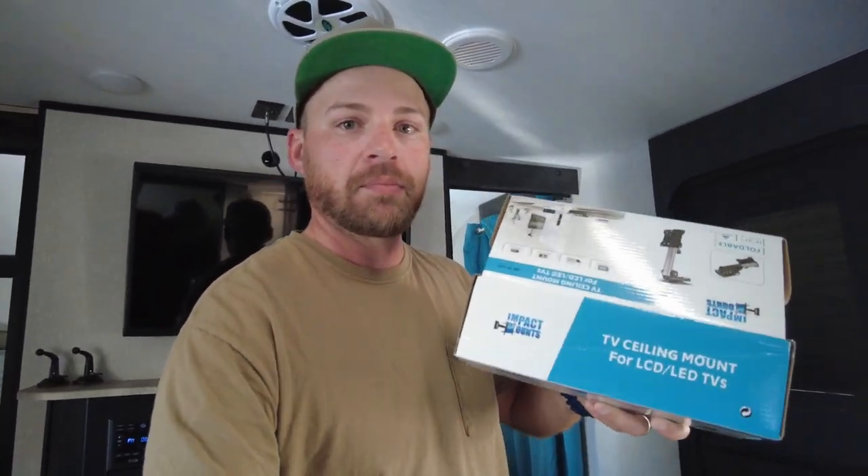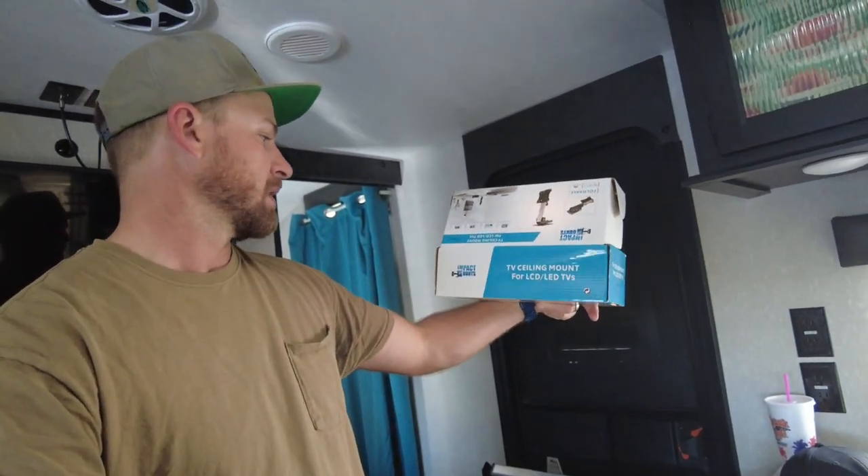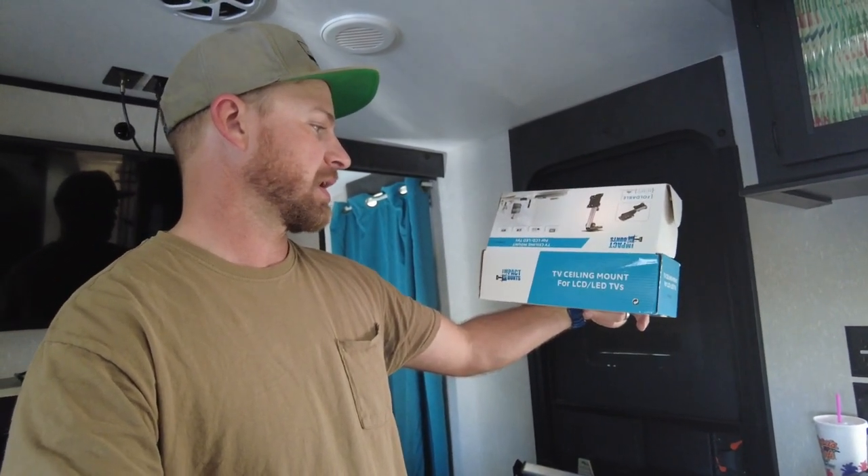My plan is to install a TV in our bedroom right here. RecPro, who is a sponsor here, were kind enough to send me the 19-inch Jensen 12-volt television. They did send me a mount for the television but it's not going to work in this scenario, so I went out and bought this smaller foldable articulating ceiling mount for LCD/LED TVs.